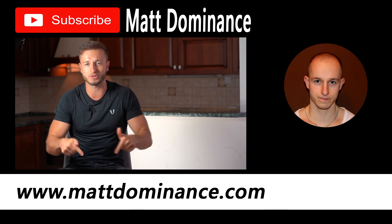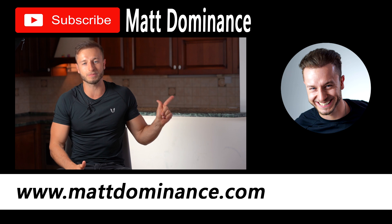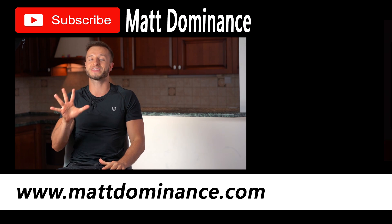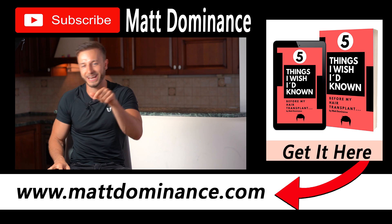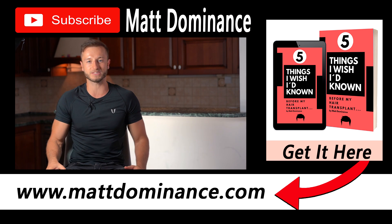Welcome back, my name is Matt and you are watching my hair loss and hair transplant related channel. If you're new, make sure you subscribe right now and get my free ebook — '5 Things I Wished I Had Known Before My Hair Transplant.' Now let's proceed with the topic of today's video.